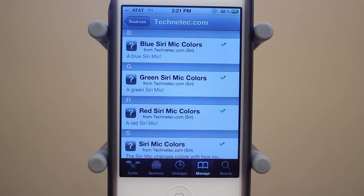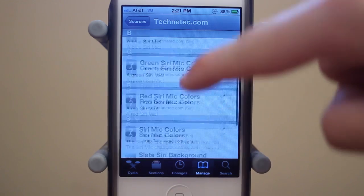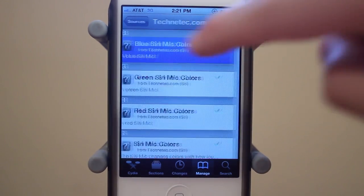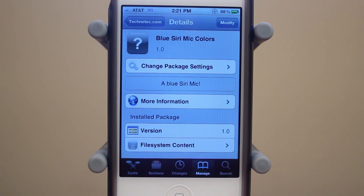There's going to be four different colors for Siri: there's a blue Siri mod, there's a green Siri mod, a red Siri mod, and then a yellow Siri mod. If you want one of them, just go ahead and click on it and you should see Install right there. They're all free, which is awesome.